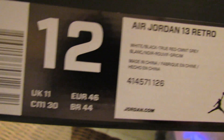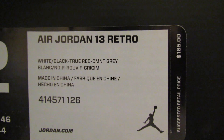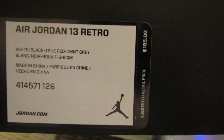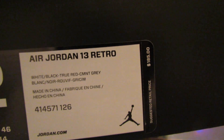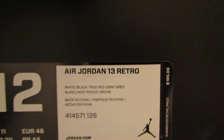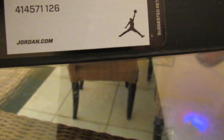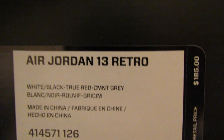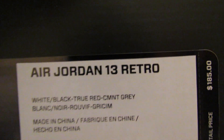Alright, we got a regular old black Jordan brand box — normal. Size 12 as usual. Air Jordan 13 Retro, $185 retail, but somehow Nike sold them for $170 on release day — I think it was a glitch, or they might do it on purpose. I used one of my 10% coupons so they came out to like $150 something.